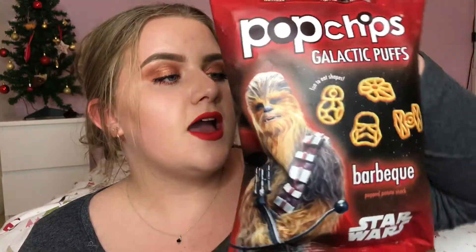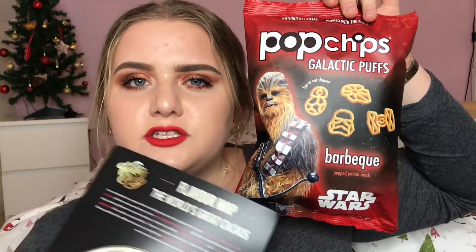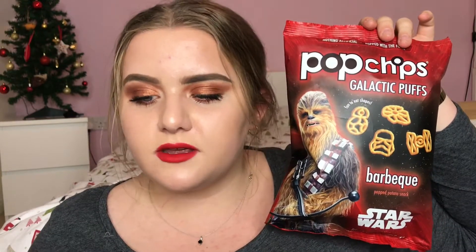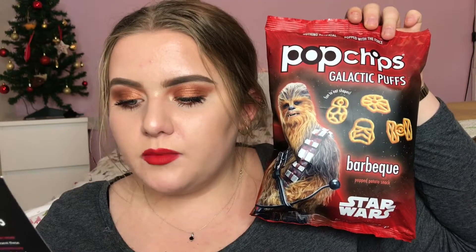Next I have the Popchips Galactic Puffs in the barbecue flavour — these are in collaboration with Star Wars. I think that's Chewbacca on the packet? I've never actually watched Star Wars so I don't actually know — please don't hate me for not watching Star Wars! These are £1.99 and it says: every fan in the galaxy knows that boring snacks can lead you to the dark side. We found a new way to use heat to pop this light and airy snack into your favourite Star Wars shapes, and if you're lucky you may even find the secret shape. One flavour of Popchips is included in each Degustabox — the other flavour I think is sour cream and onion.